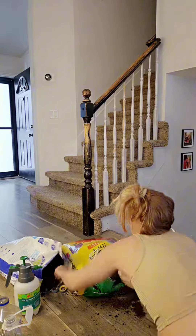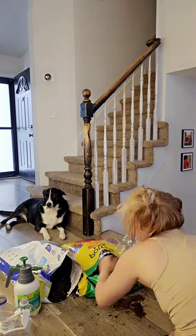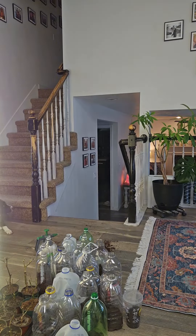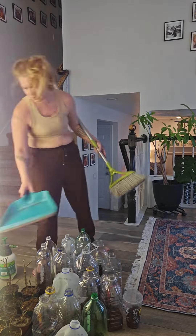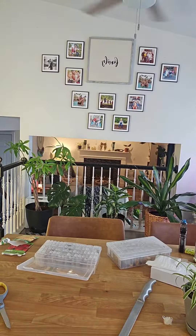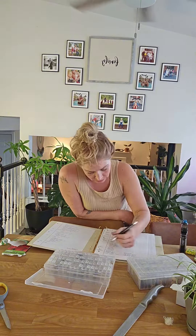I filled all the jugs up with soil first, then superhuman-powered up my strength and carried both bags outside and cleaned up my mess. Now it's time to seed and label one at a time, but first I've got to get organized — I'm so grateful, though I'm disorganized already.